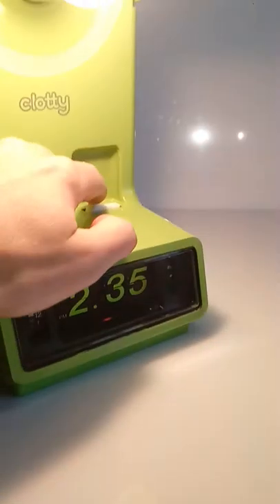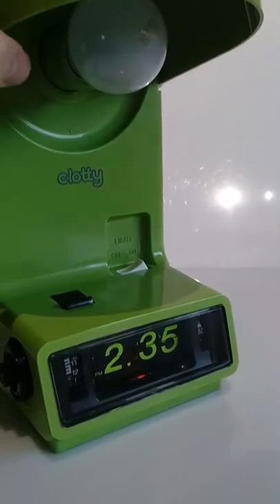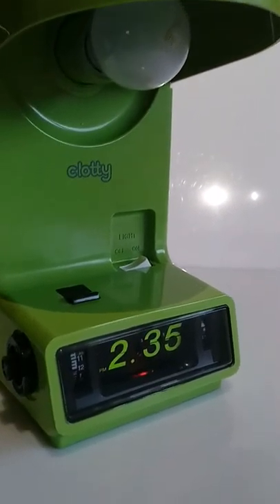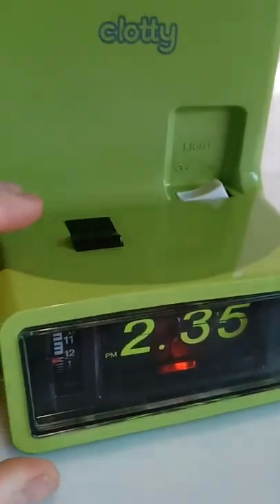The light works and it's very bright. You can essentially adjust the hood. Let me just set the alarm. It's on.